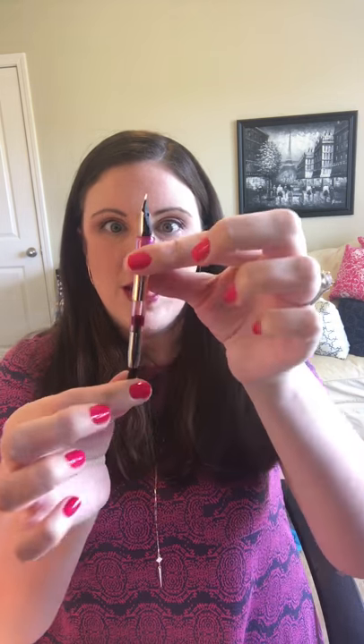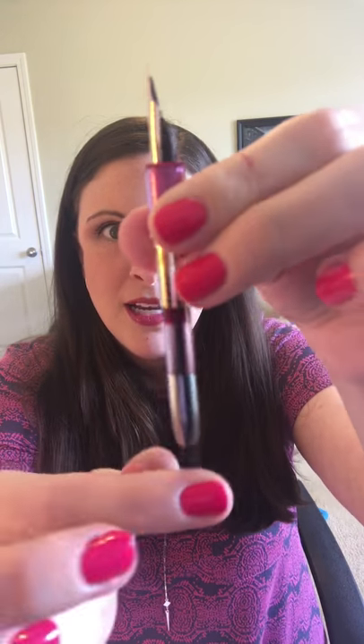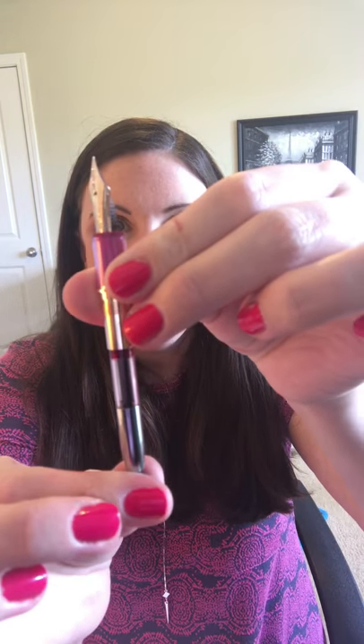To fill it, just unscrew it. If you're changing colors or if you like to keep your pen super clean, you can clean it out at this point — I'll show you how to do that in another video. If you're sticking with the same color, just take your little vacuum converter. There's a little piston in there — get it all the way up to the top. The part that holds and pulls the ink up is down at the base of the nib, so you'll want to submerge it a lot deeper than you'd think.